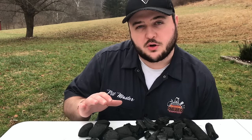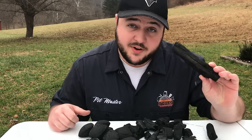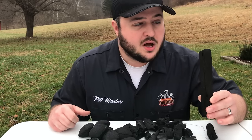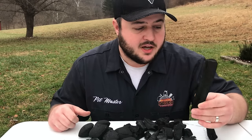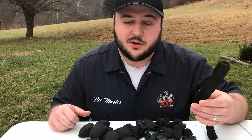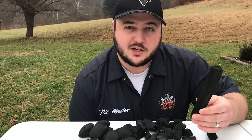To know which type of charcoal to use, you need to know what you want to do. The advantage of lump charcoal is it typically burns hotter than briquette charcoal. Also, because it's real wood, you can get a little bit more of that hardwood flavor. I typically recommend lump charcoal for someone who's looking for that higher heat. An example would be searing a steak, or if you like to cook hot and fast.